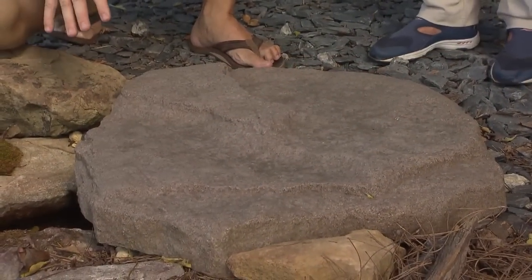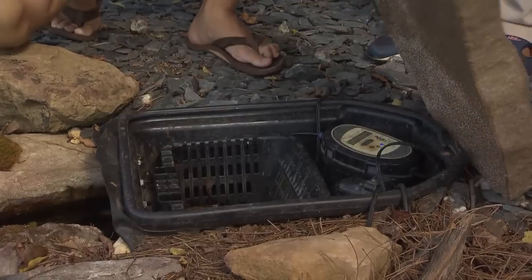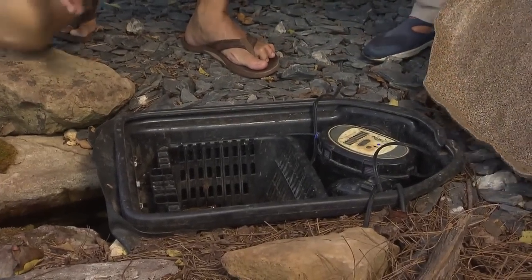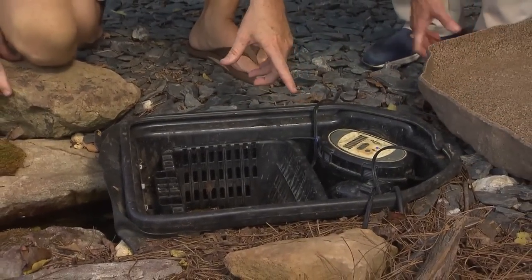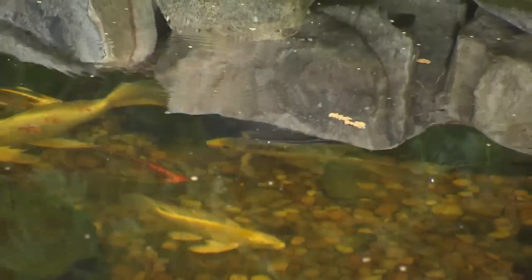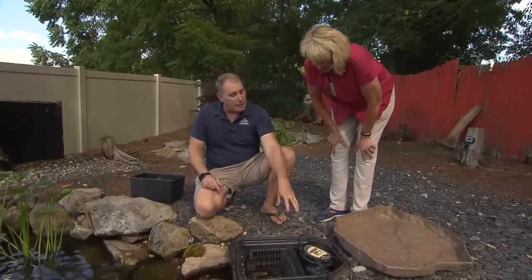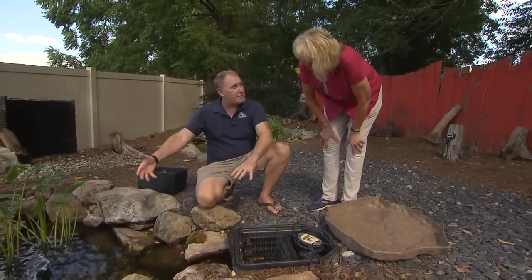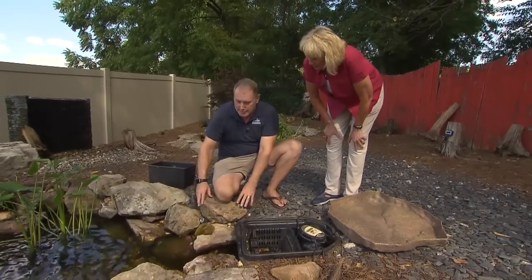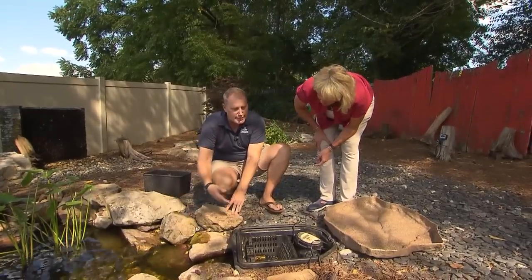Here we have our mechanical skimmer. This stone can seem heavy and cumbersome, but it's really not — it's just a faux piece. This is where our mechanical filter lies. We have our pump located inside of here. A lot of ponds have the pump in the bottom of the pond, but when your water is crystal clear and pristine, you don't want to see the pump — it's unsightly. So you put it in here, and now we have a skimming action. Anything that hits the surface of the water, like these leaves, gets pulled right into the skimmer.